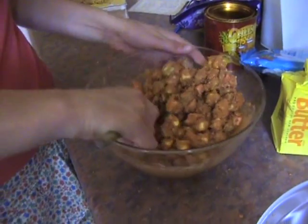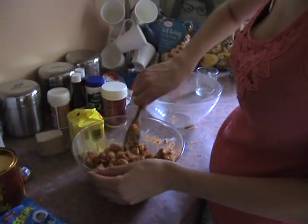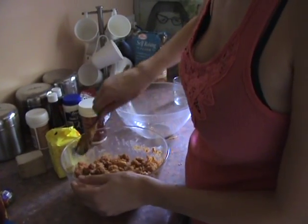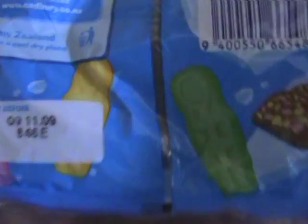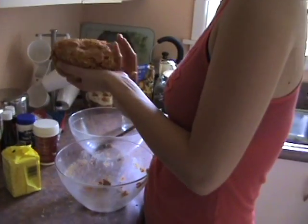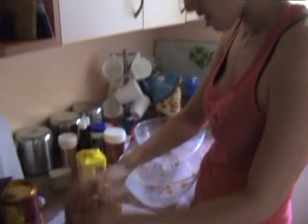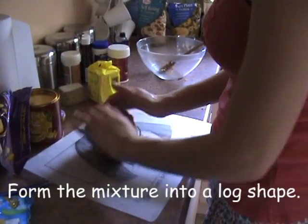Mix that, come on. Do we need like a log tin or anything? It says babe, right there. Good work. You're going to have to put that on a chopping board.